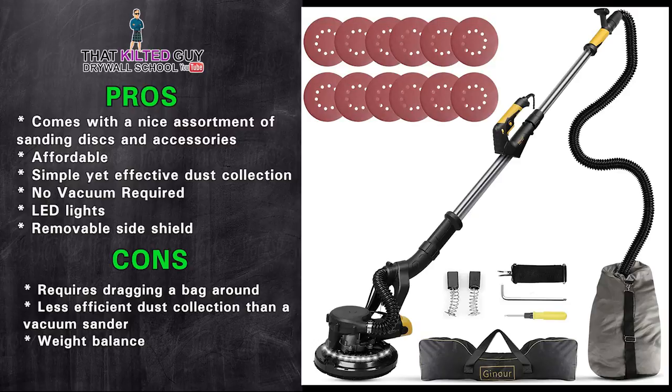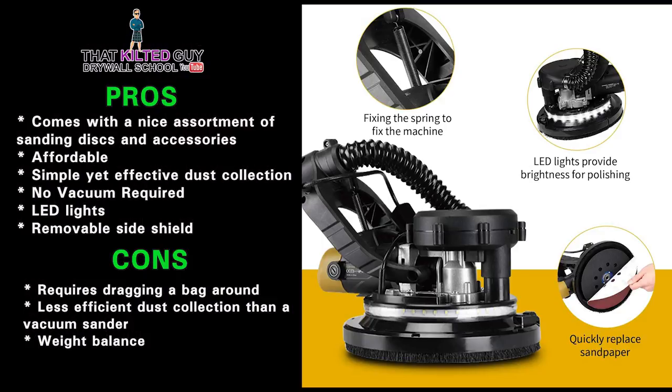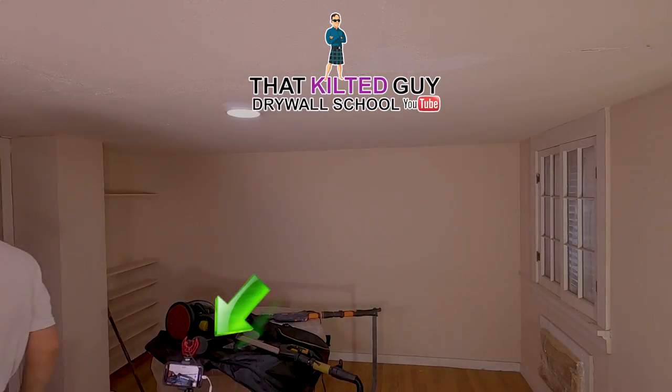Here's my final take: overall this is a decent sander. I'd recommend it for someone who doesn't want to lug around a vacuum cleaner, or if you like features like the LED lights and the removable edge guard — this thing will get the job done and save a lot of dust. For pros who use these a lot, I'd recommend investing in a Porter Cable or Festool. They also now have cordless drywall sanders, and I plan to review those fairly soon.